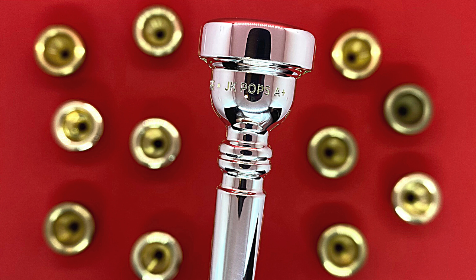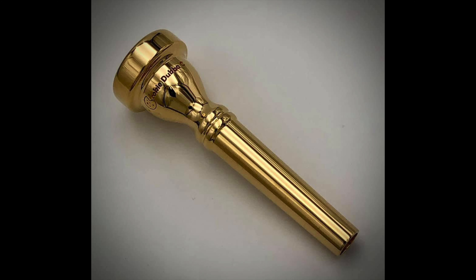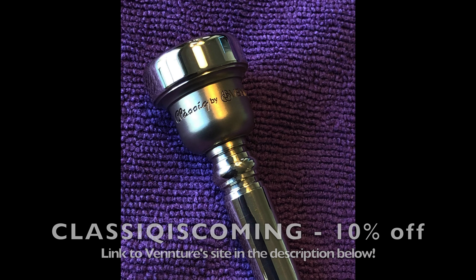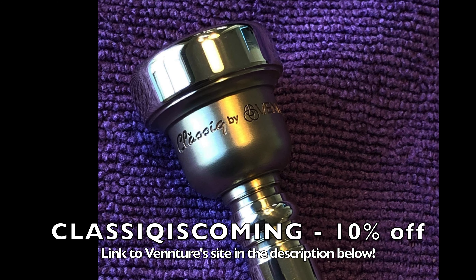By the way, this video's sponsor, Venture Mouthpieces, can make custom designs based off of any mouthpiece, including your own. You can get 10% off of any mouthpiece order from Venture using the coupon code CLASSICISCOMING at checkout, and using this code also helps my channel. Link in the description below.